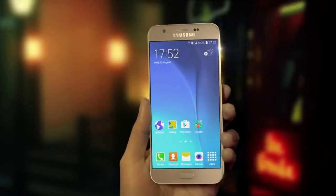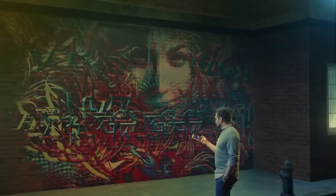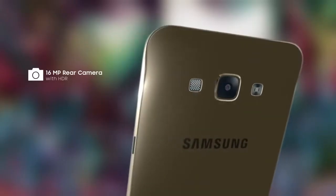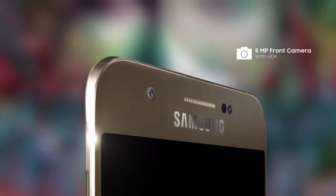Now it's time for you to invite Envy with the Samsung Galaxy A8, with a spectacular camera designed to shoot brilliantly even in low light. The Galaxy A8 has a 16 megapixel camera on the rear and a 5 megapixel camera on the front.